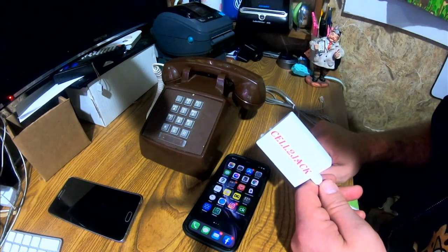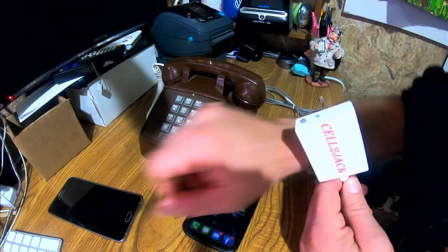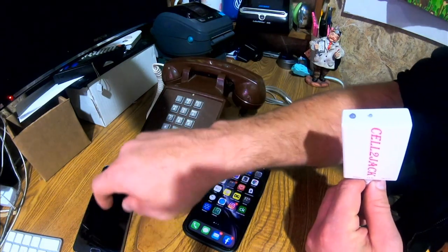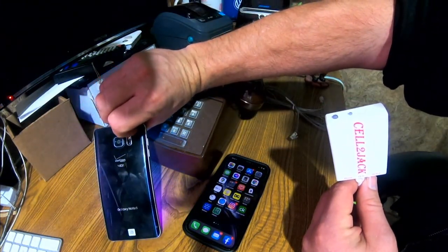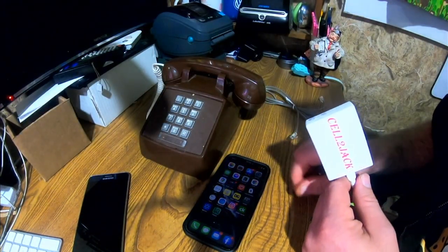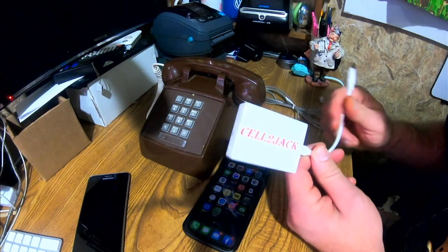It translates the cell phone signal into whatever technology this old thing uses, without the need for a landline. So what you're actually doing is making cell phone calls on your landline. You can use Siri and all those sorts of things. I have an Android phone here — not to hook it up, but to use my Google Voice on it to call this phone. You'll hear it ring on there, you'll hear it ring on my Apple Watch, and you'll also hear it ring on the landline.